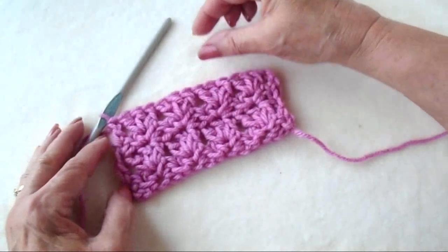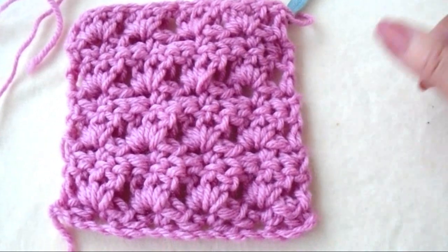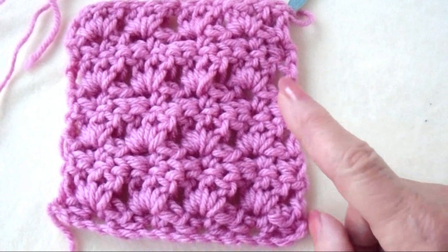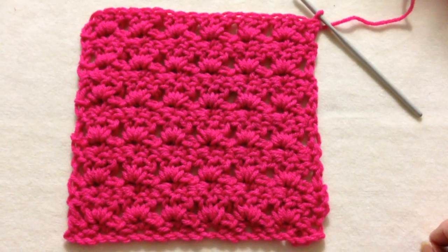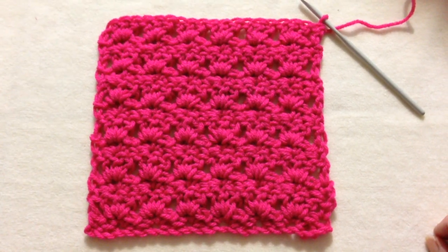That's it. Just keep repeating those 2 rows over and over. And there I've worked a few more rows — that's the easy primrose stitch. A great stitch for making scarves or sweaters. And there you go, that's another easy stitch that you can crochet. Thanks for watching. Bye for now.